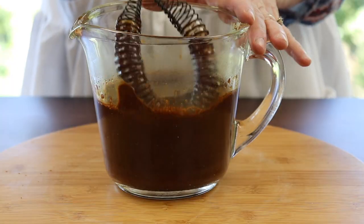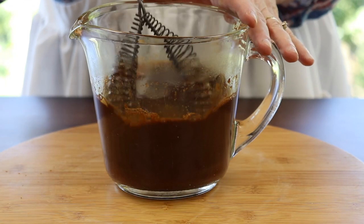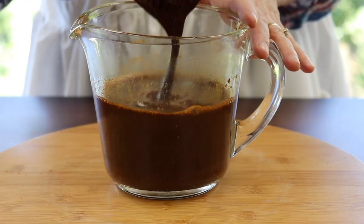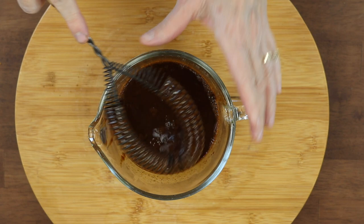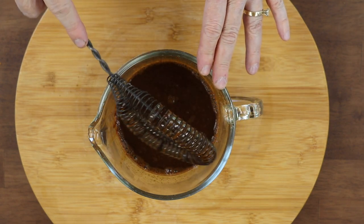If that grosses you out, as soon as you grunge your doll or something, put it down the drain - it won't hurt it. But I like keeping it and just add a little more coffee, a little more spices, a little more vanilla. I don't measure. So let me show you how I grunge my primitive dolls and crafts.